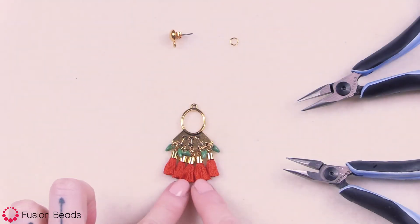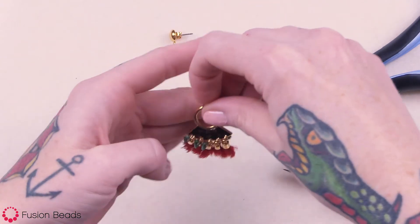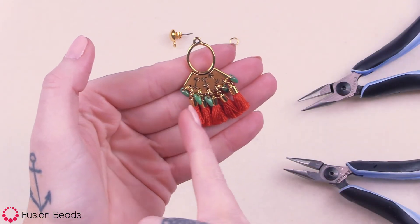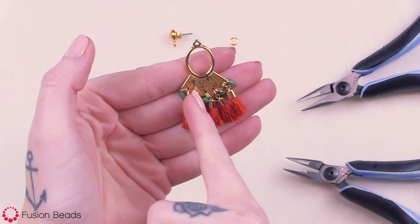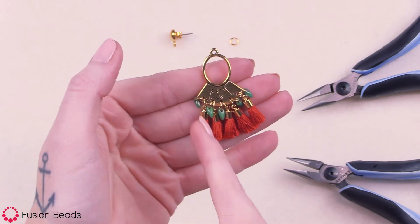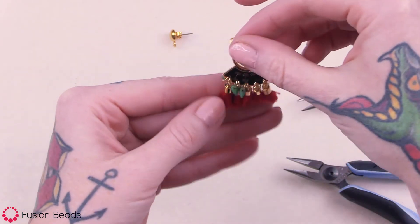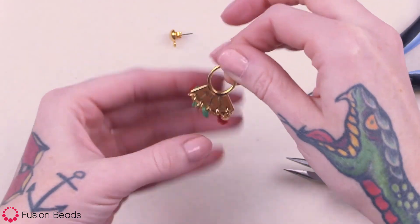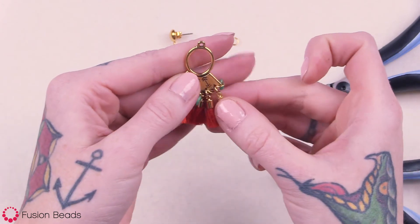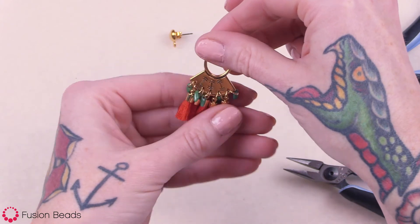So you can see that I've attached all five of the tassels and all five of the mini daggers. One little thing I did here was each of the daggers is on the left side for these three first ones, and then it's on the right side for the last two. I did that because I wanted both of my mini daggers to be on the ends. Once you wear them, the movement alone is going to make it so you won't be able to tell that there's just a slight difference in where those mini daggers are placed.